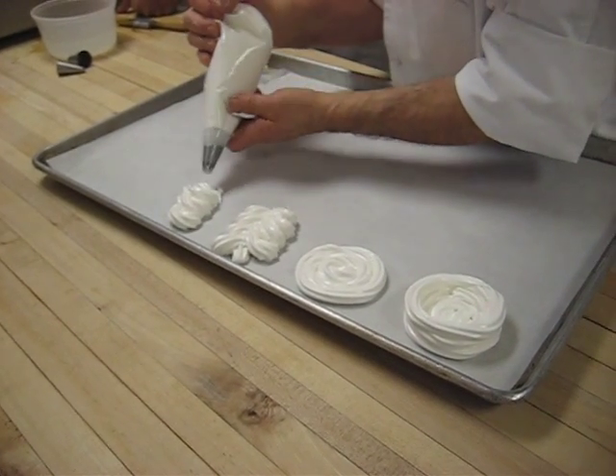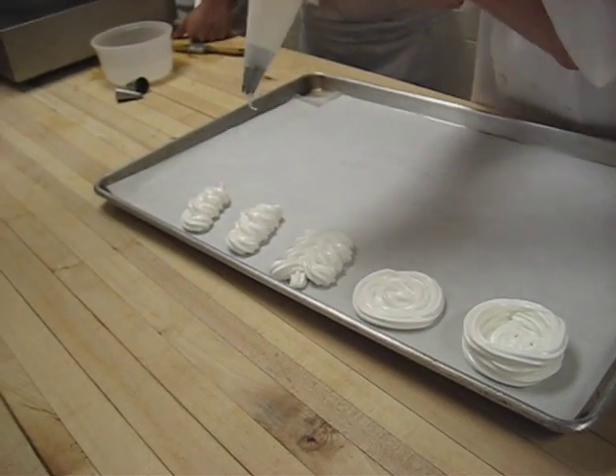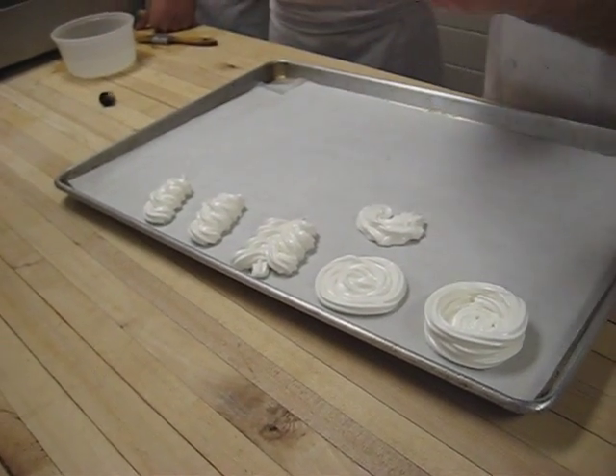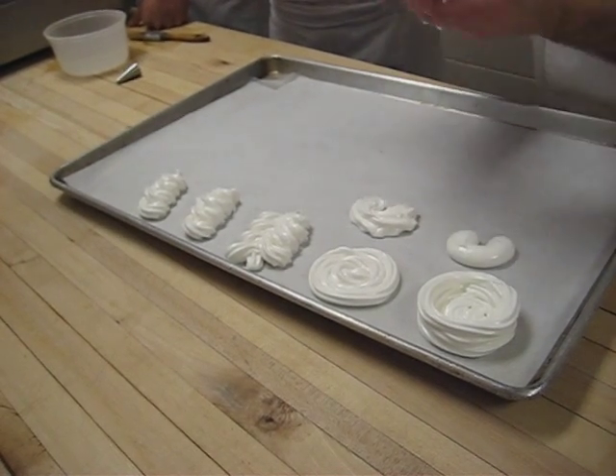How about a heart? You can pipe a heart, you can do anything — kidneys if you want to. Can you do a heart? No, I can do kidney. I can do a heart too.